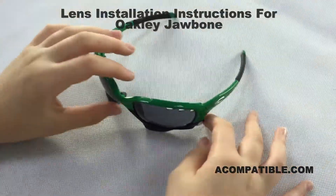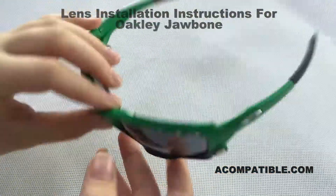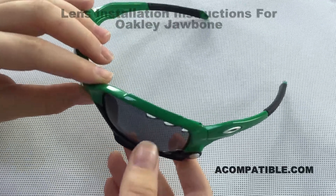These are Jawbone lenses and there's two, so I'm going to show you how to remove and install them.